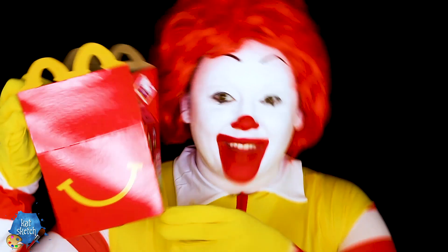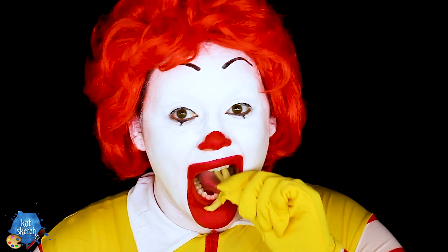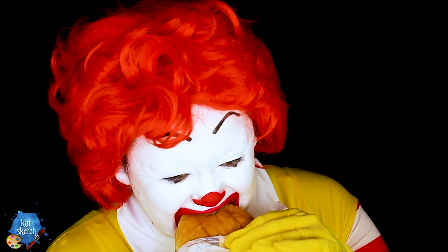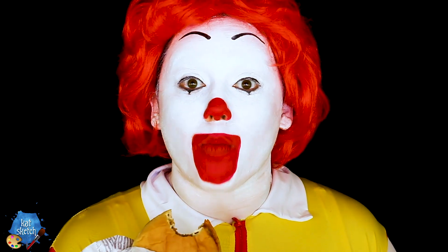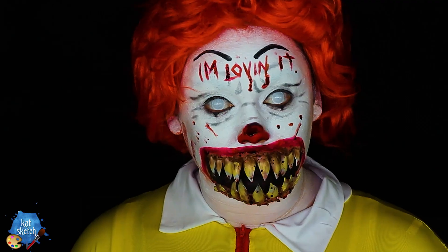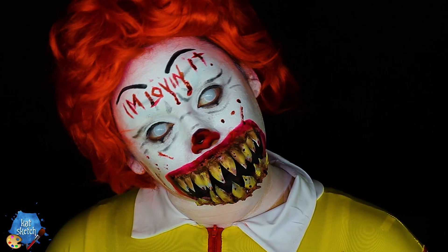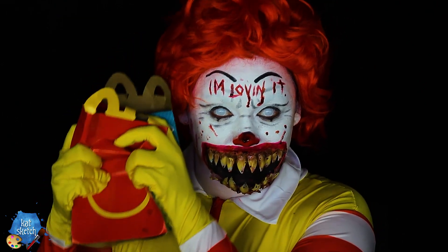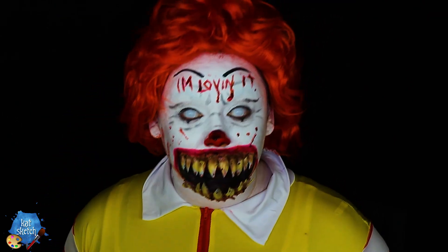Hey guys, it's your friend Kat here again. Today we're going to do a two-part video of this very creepy clown, Ronald McDonald himself. First, we're going to turn into Ronald McDonald, and then what if the food from the Happy Meals that Ronald snacked on turned him into something creepier than he already is? Demonic, evil-looking Ronald McDonald with fangs and everything. Sorry if this disturbs your dreams and causes nightmares, but I had to do it for Halloween.